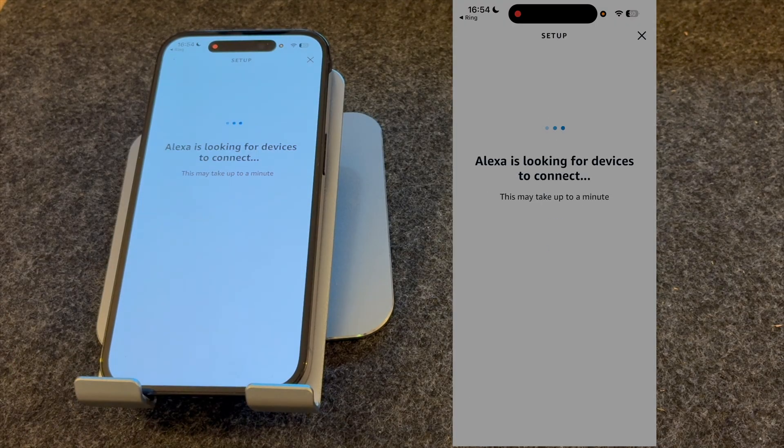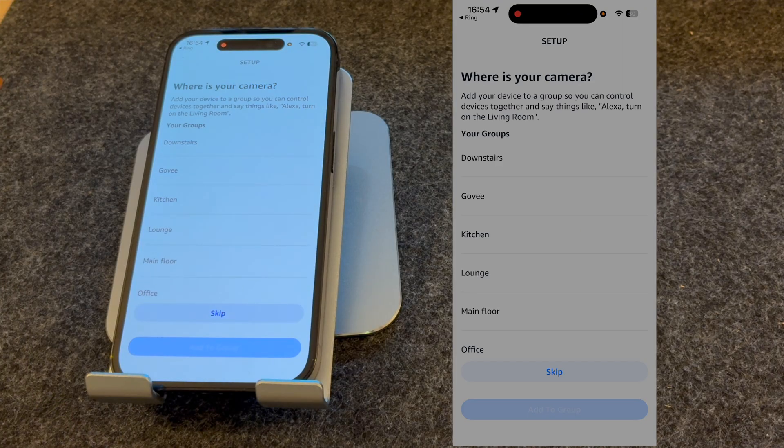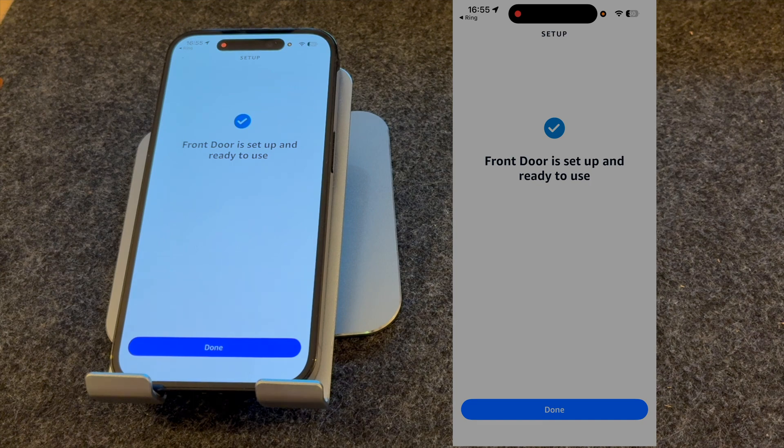It's now looking for devices to connect to. It's found one camera, so I'm going to press Next. You can choose where it is, but I'm going to skip this for now. My front door is now set up and ready to use.